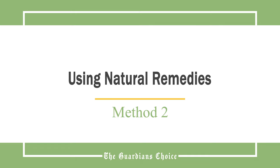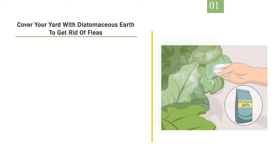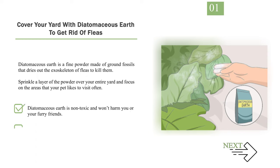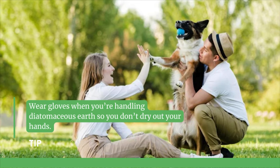Method 2: Using Natural Remedies. Number 1: Cover Your Yard with Diatomaceous Earth to Get Rid of Fleas. Diatomaceous earth is a fine powder made of ground fossils that dries out the exoskeleton of fleas to kill them. Sprinkle a layer of the powder over your entire yard and focus on the areas that your pet likes to visit often. Diatomaceous earth is non-toxic and won't harm you or your furry friends. You can find diatomaceous earth at garden supply stores, home improvement stores, and online. Tip: wear gloves when handling diatomaceous earth so you don't dry out your hands.